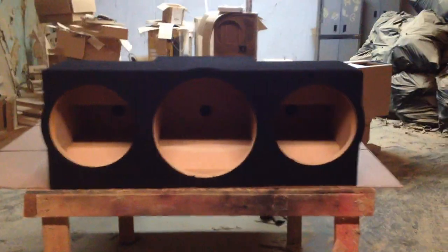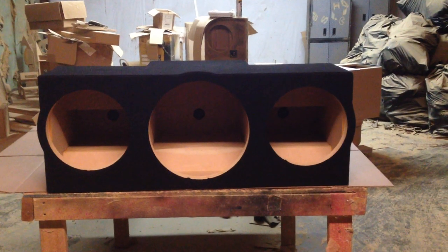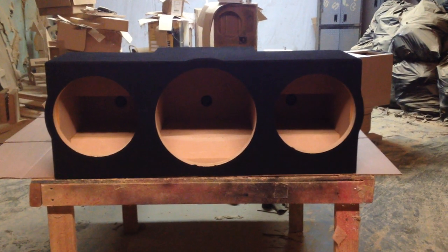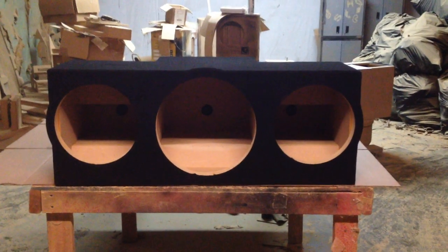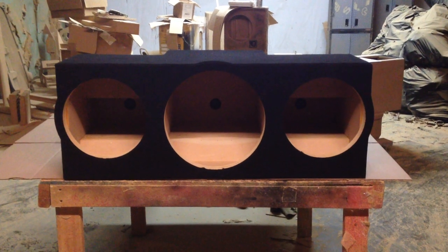This box is leaving today and it's heading for Frank, and hopefully Frank will love it and install it and send us some pictures. Please visit my website www.ak-audio.com, call or text 770-547-1366. Check us out on Amazon and please subscribe to my YouTube channel. Thank you.